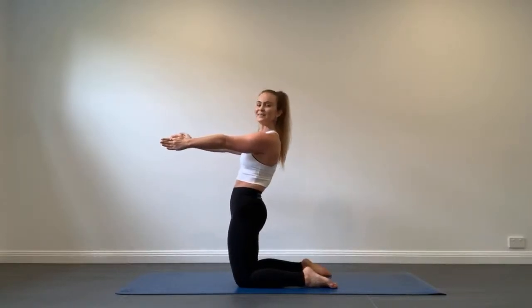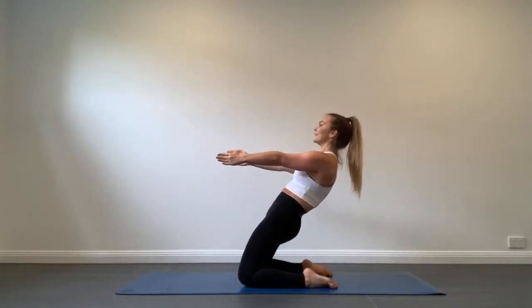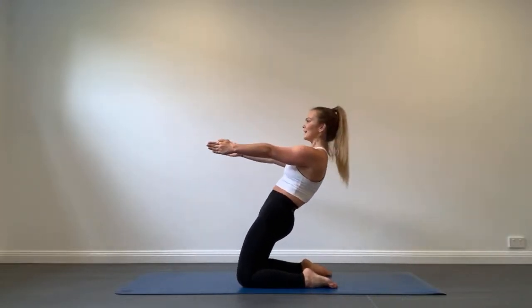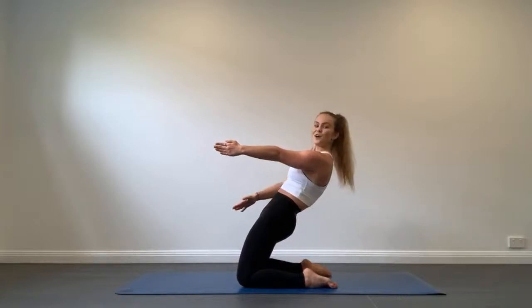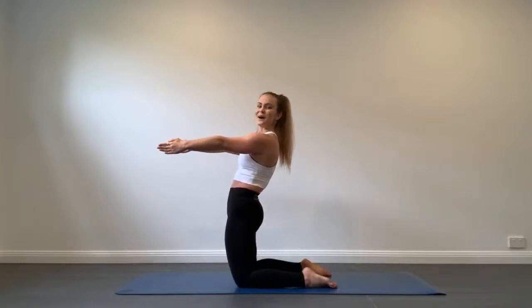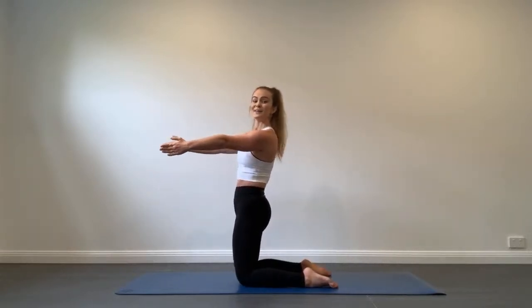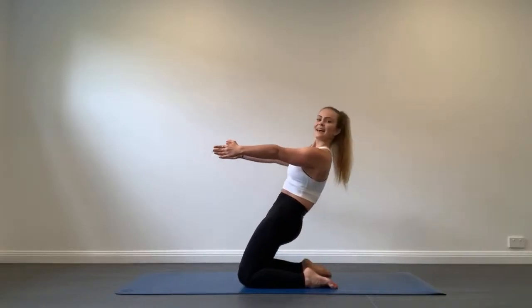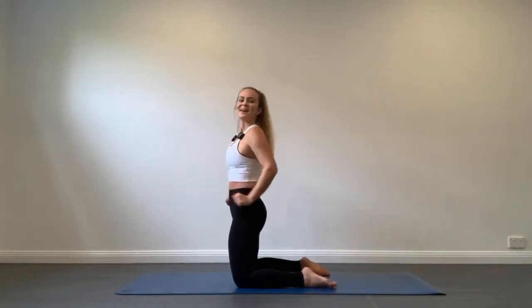We only have 20 seconds remaining of this exercise, so let's make the last few count. Use your breath — inhale, lean, abs strong, thighs engaged, and exhale come back up. Very last one — let's go back as far as you can, inhale lean, and exhale raise. Well done guys.